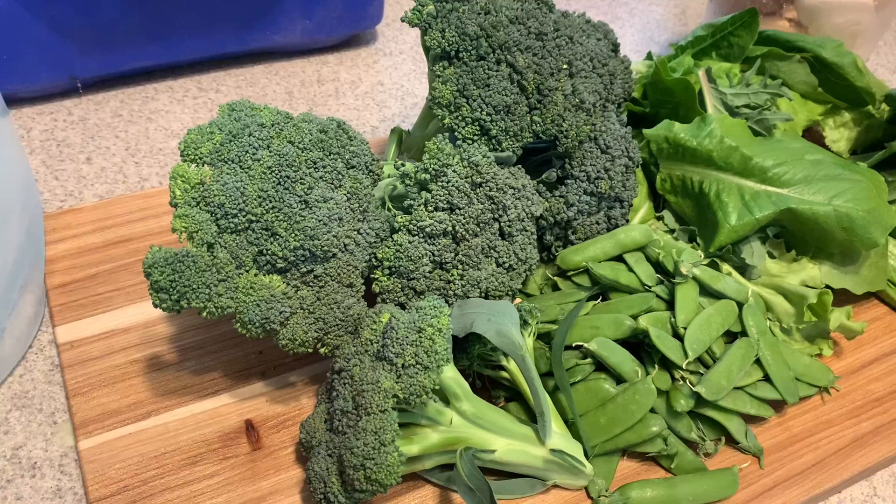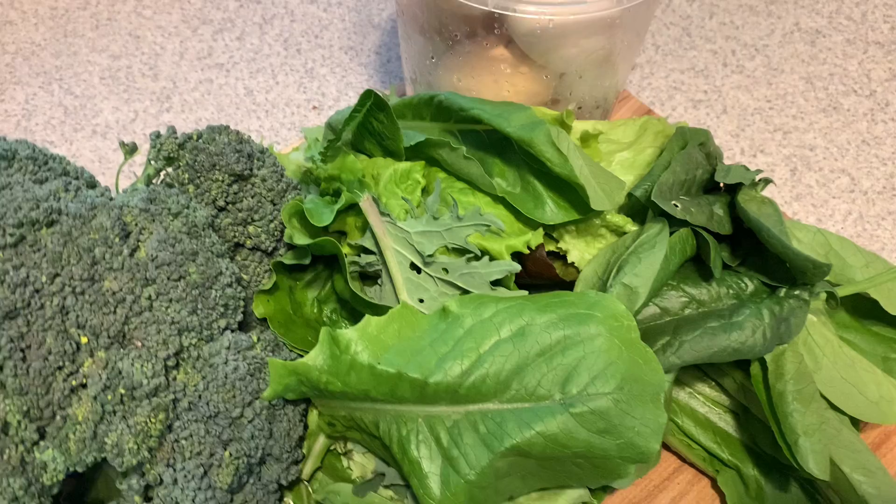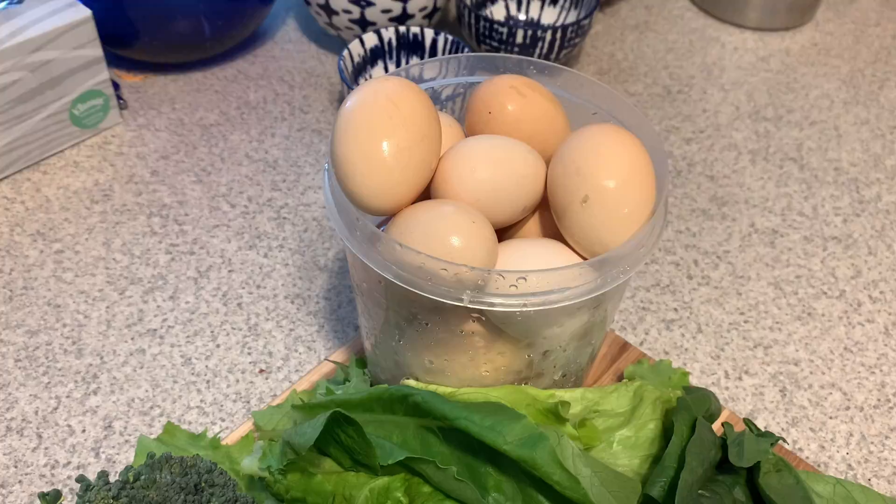Not bad for a random Tuesday — tons of broccoli, tons of snap peas. I already have a whole giant container of lettuce in the fridge but I figured I'd keep picking so it doesn't bolt. And a bunch of eggs too.